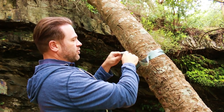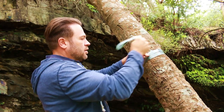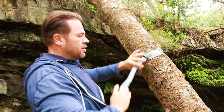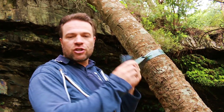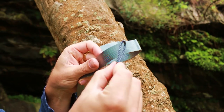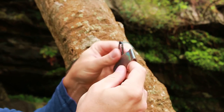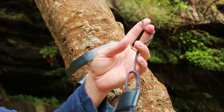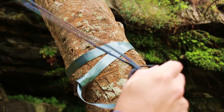You just loop it right through. Next we've got two whoopee slings that we're going to use and we're going to attach them to our tree strap. What you're going to do is find the small loop in your whoopee sling. We're going to take our small whoopee sling loop, put it through our tree strap, then thread the rest of the whoopee sling through that small loop.